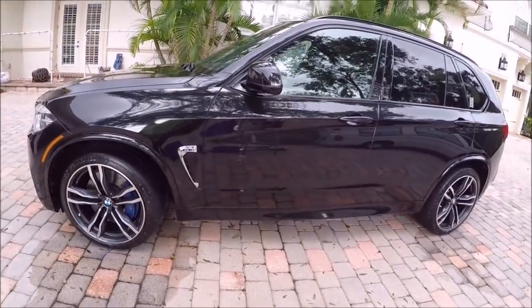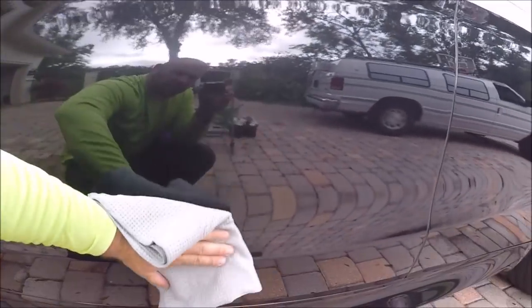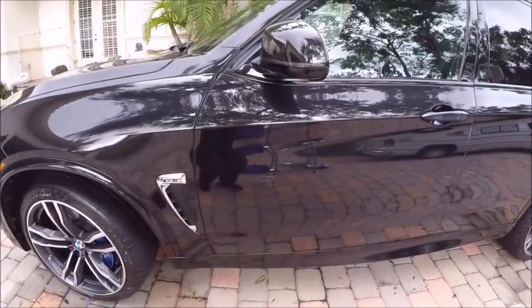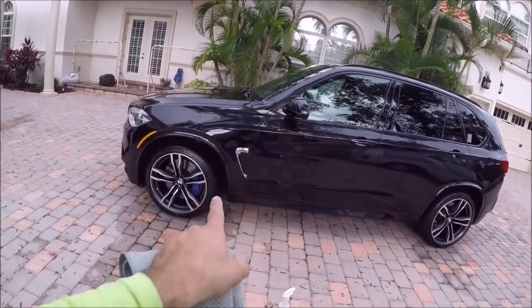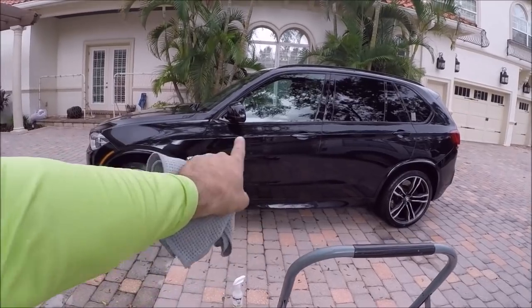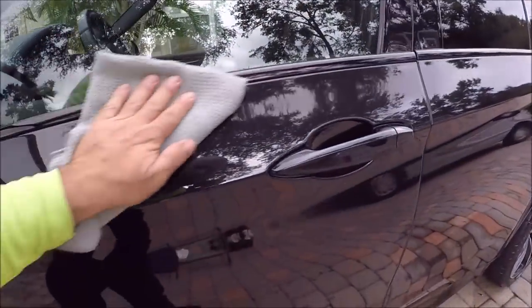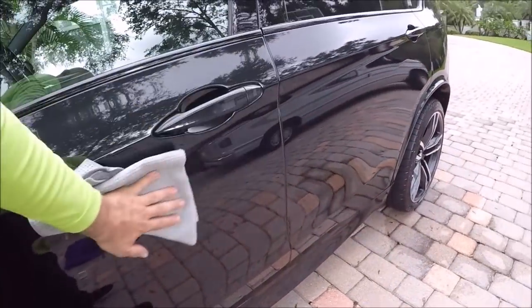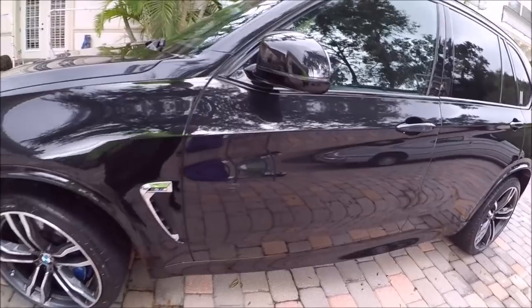I'm still working on the name, but it's going to be called something like 'Complete Universal Coating' or something to that effect. You can see where I applied it — I can massage that line away just like that. I mean, this stuff is so slick. In person there's a definitive darker side here where I applied it than the other side. You can also feel the slickness difference — it's super slick over here.